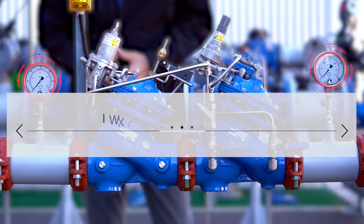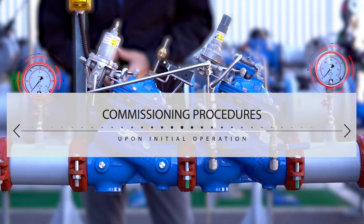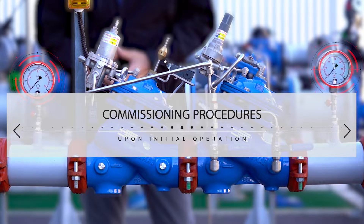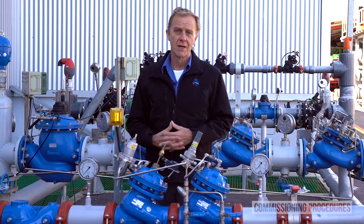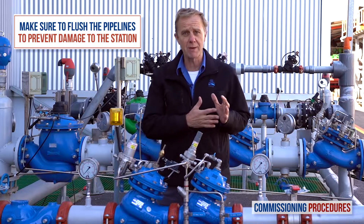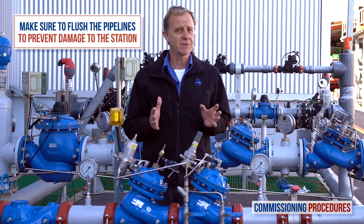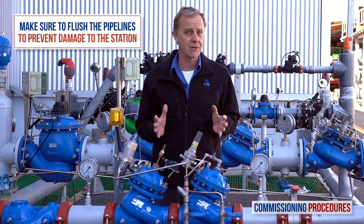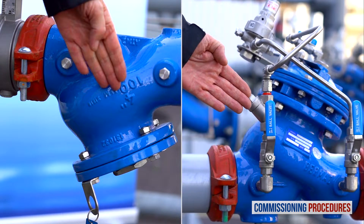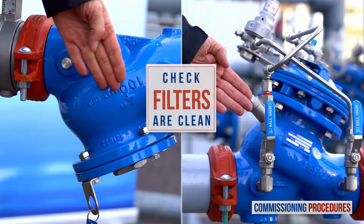Commissioning procedures should be performed when initially opening and operating a station, either for the first time as a new installation or after intrusive system maintenance. Before operating the system for the first time, it is imperative to flush the pipelines. This ensures that the system is free from any debris that can cause damage or even render it inoperable. After flushing, ensure that the main strainer and the valve's control loop filters are clean.